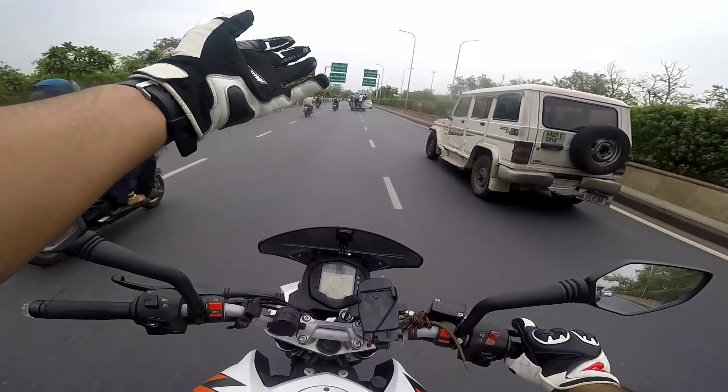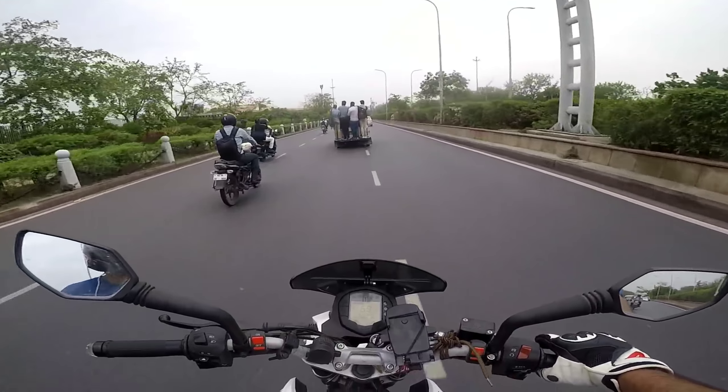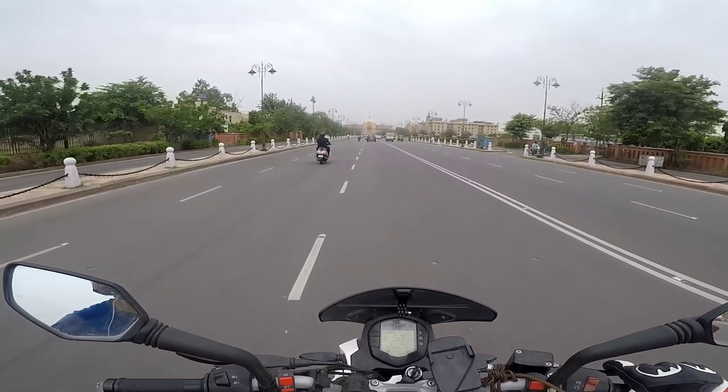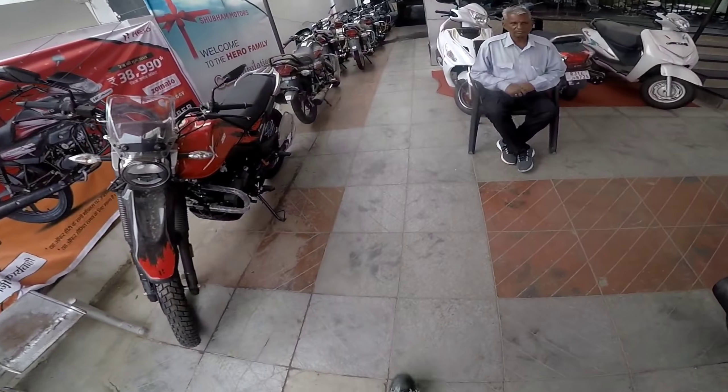Everything is running, you can see there are so many people going. Let's go to the showroom. We've reached the X-Pulse 200.